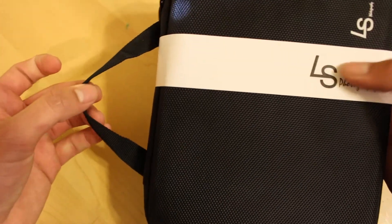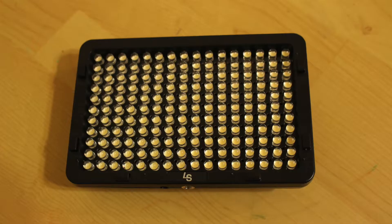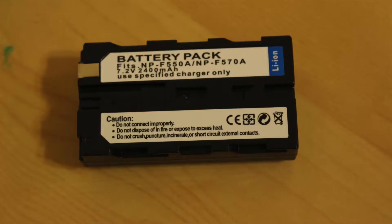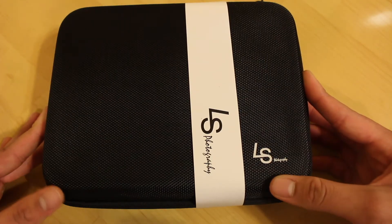This light does come with a waterproof carrying case, which is pretty cool and makes it very convenient to travel with. It also comes with a handle for the case. Inside this carrying case we should find the 176 LED light itself, which produces 11 watts of power, a rechargeable battery, as well as a couple of diffusers.